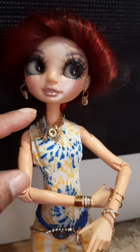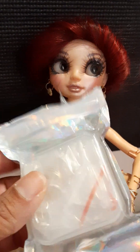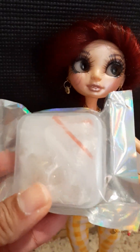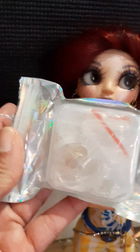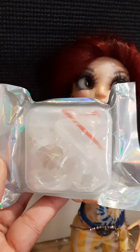The ear cuffs go on the cartilage of your ear. This time I ordered a set of toe rings. Toe rings are a little bit bigger and they make great arm bands and great chokers.